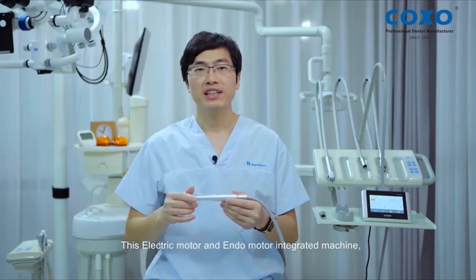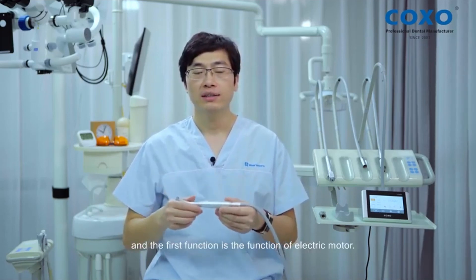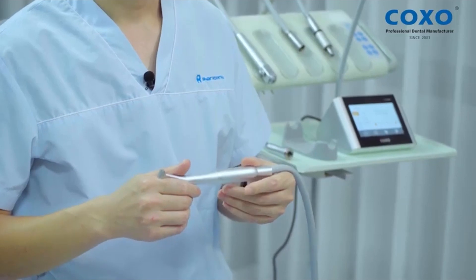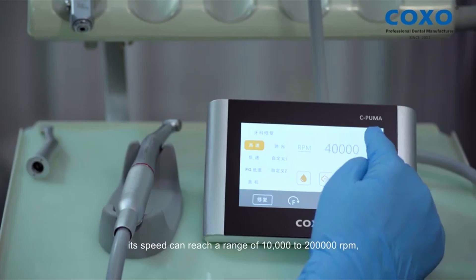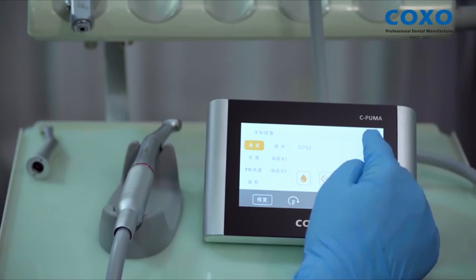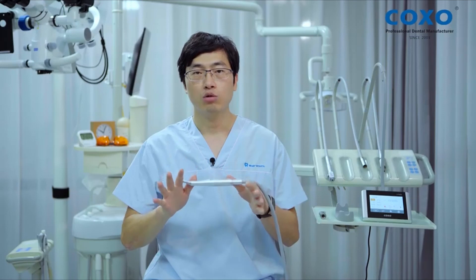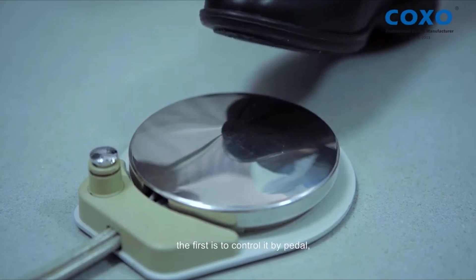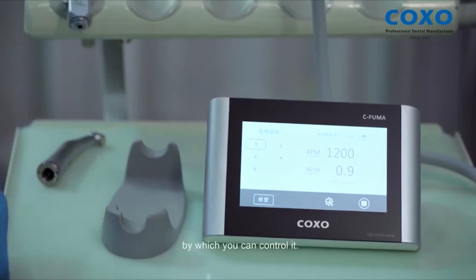This electric motor and endomotor integrated machine has two functions. The first function is the function of electric motor. In this mode, we can equip a one-to-five high-speed handpiece. Its speed can reach a range of 10,000 to 200,000 RPM, and we can easily adjust its speed on the LCD screen. There are two modes to control it: the first is to control it by pedal, and the second is by a key on the LCD screen.